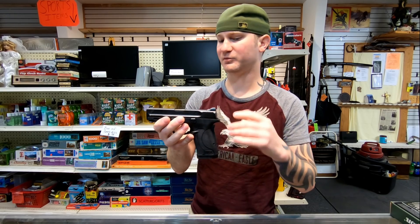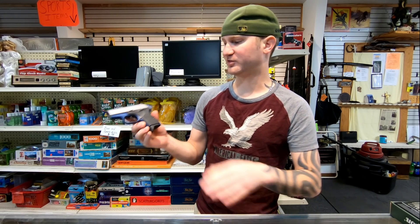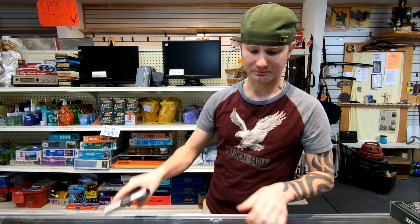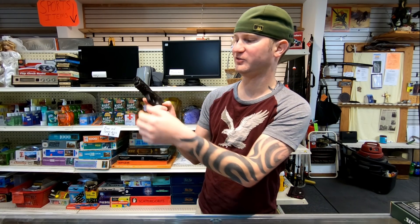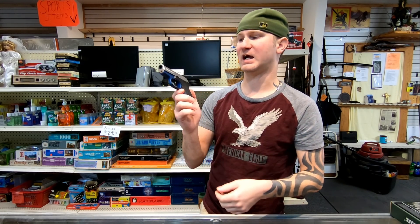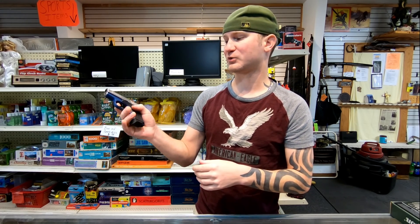The overall style of the firearms — I do think they both look good. They hit a home run on both these designs and I really like them a lot. You can get the RM380 in some different colorations, while the Shield EZ you're pretty much limited to safety or no safety. The Shield EZ does have an accessory rail so you can put a tac light on there. The RM380 doesn't have that option, but the whole design of this firearm is smoothed off with very few sharp edges.